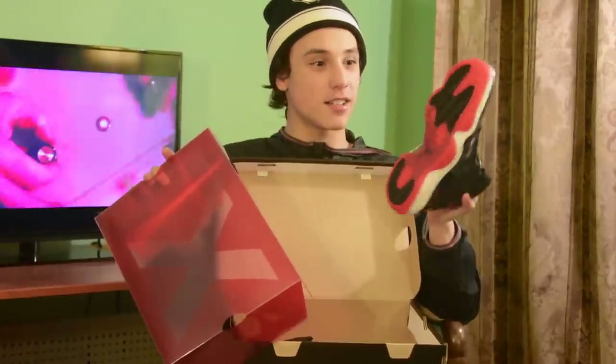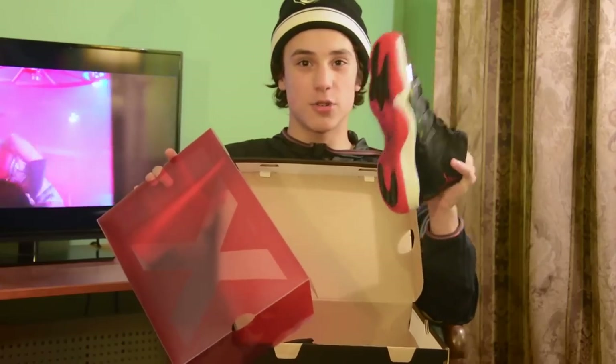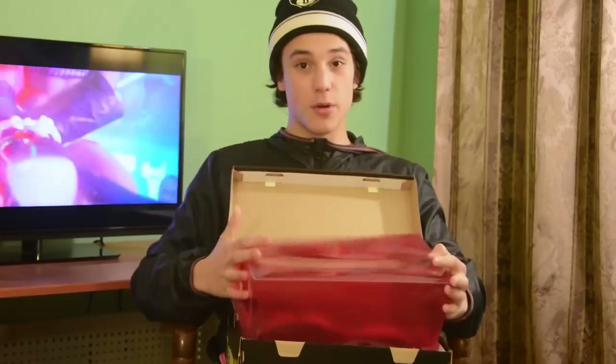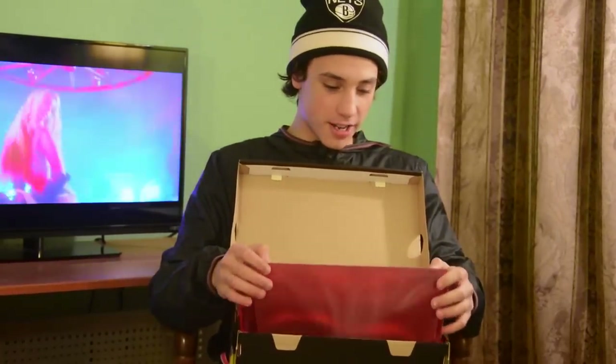Reds. Never worn. Dead stock. Looking good. Little shoe tree in it. This is another classic shoe — you can't go wrong with these. Wear these with anything. They're good. Just rocking.